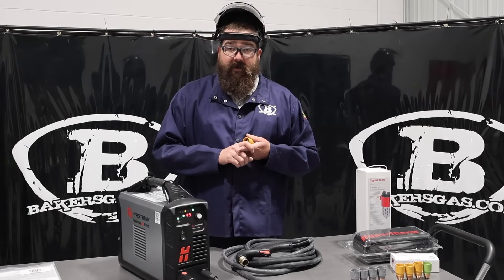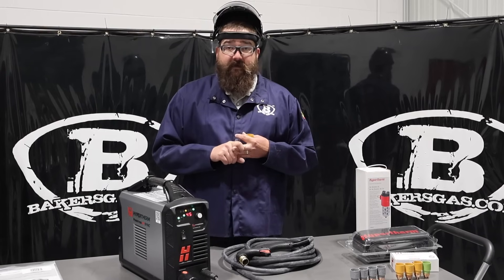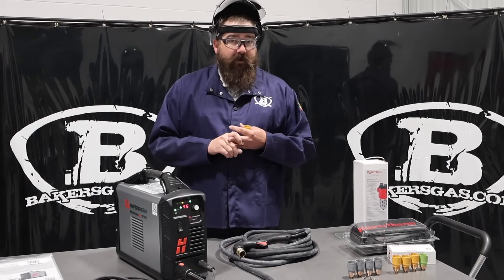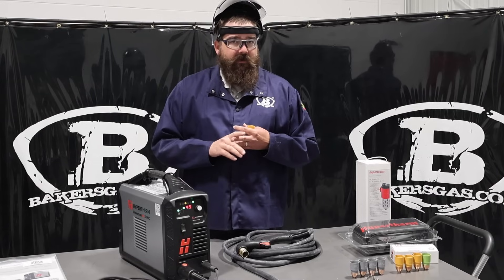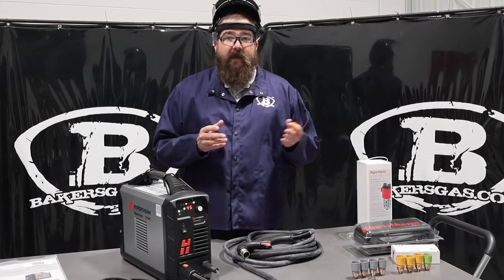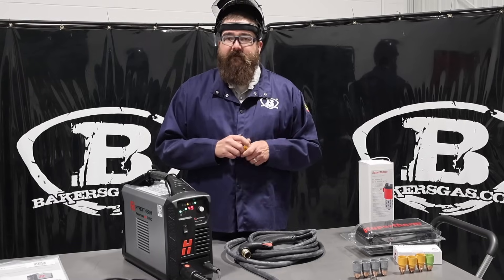We've got a 5/8ths rating — rated for 5/8ths — it'll cut max severance at 1 inch and 1/8th, which is huge. I've cut 1 inch with them, it's awesome, they cut it slow but it works. And then obviously on mechanized or pierced cutting it's half-inch rated.